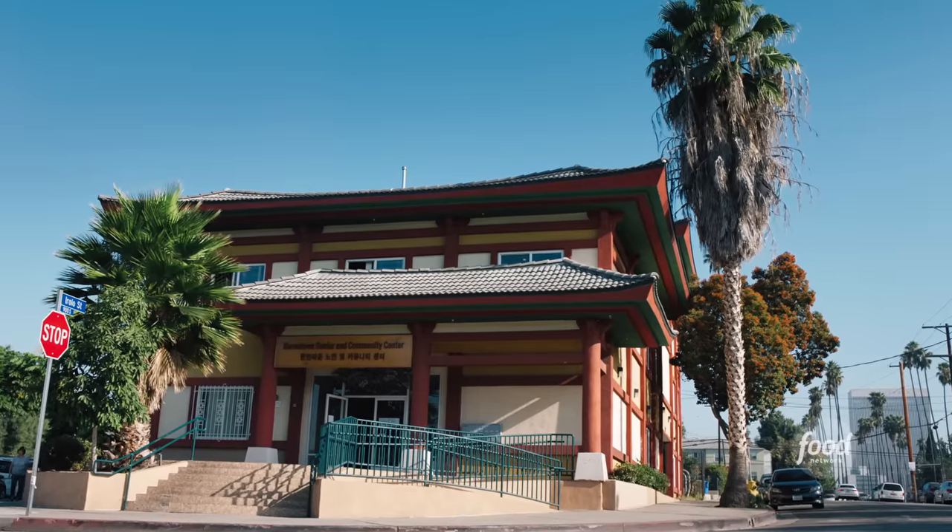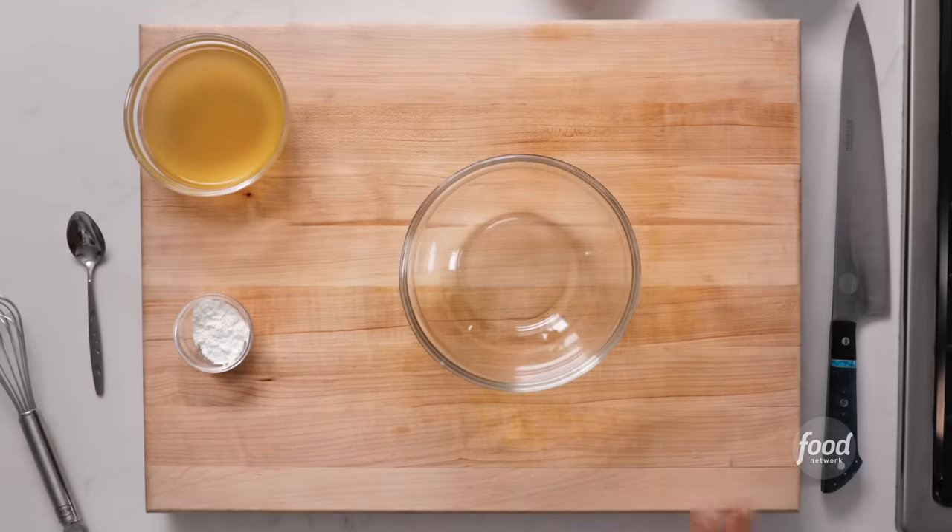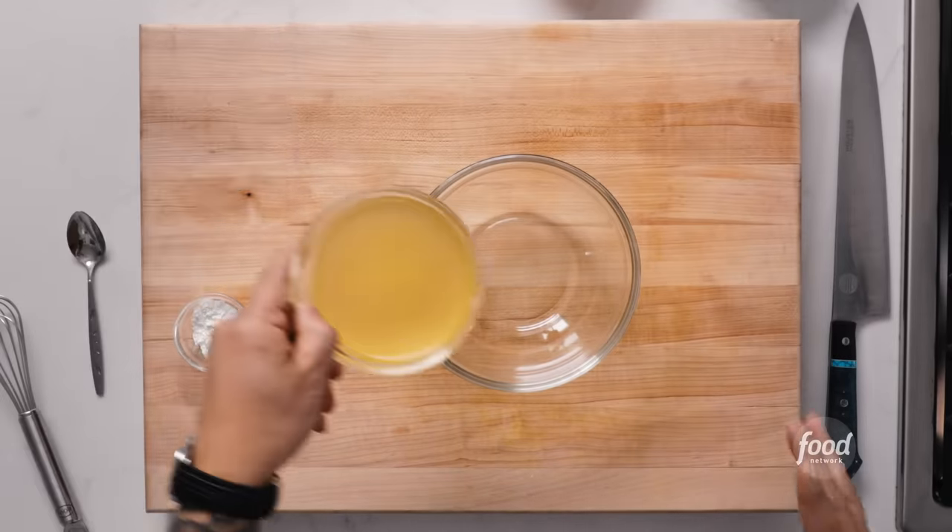Now that we're back from the market, let's get prepped out on our lo mein. I like to break up prep into three parts: first is gonna be sauce, second will be vegetable prep, and then finally protein. So let's get started on sauce. In a nice clean bowl, I'm always gonna start with chicken stock. Chicken stock is gonna be the base of this sauce because it's neutral, but it has a nice savoriness to it.